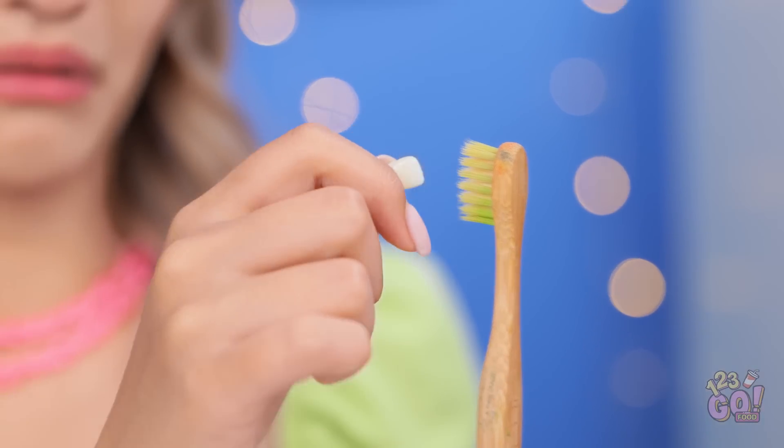Ew! This toothbrush was just in her mouth! Oh no, oh no, oh no. Is this what I think it is? Yuck! Get this away from me! Well, I don't want it! Oh, wait. It's actually giving me an idea!